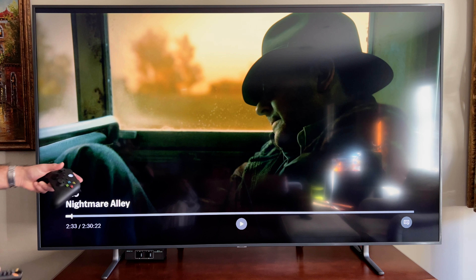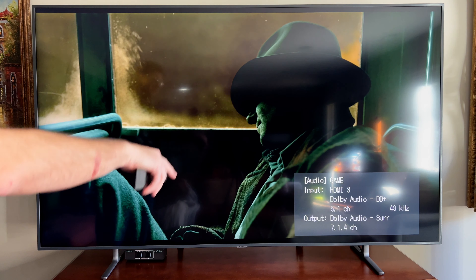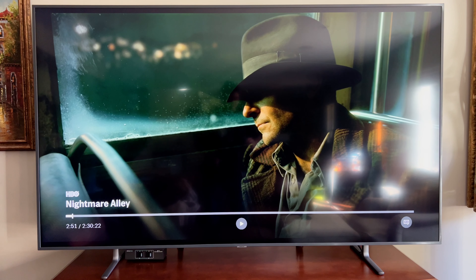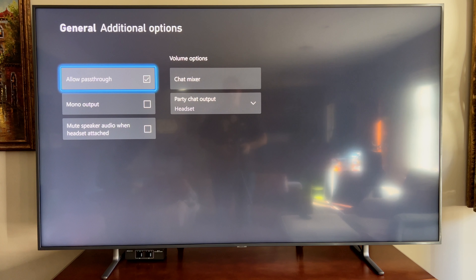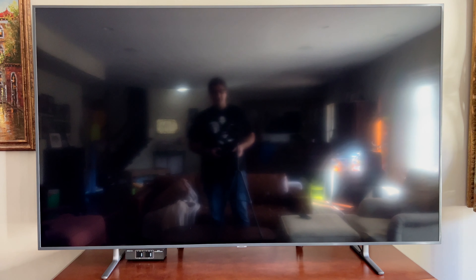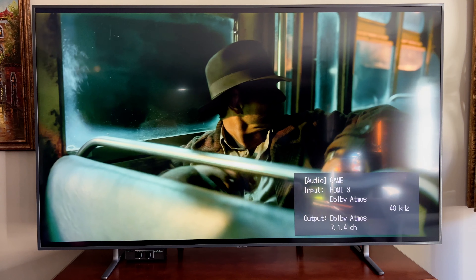Okay, so this is Nightmare Alley. It's playing Dolby Digital Plus 5.1, and it's being converted to Dolby Audio Surround 7.1.4. Now I'm going to turn off pass-through. Going back to Nightmare Alley, I'll hit play — and we got Dolby Atmos there.